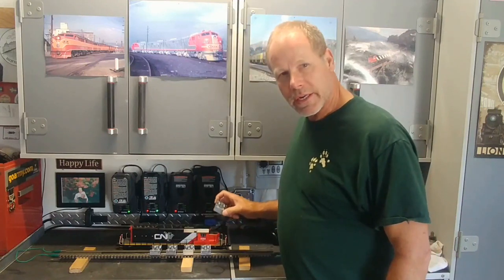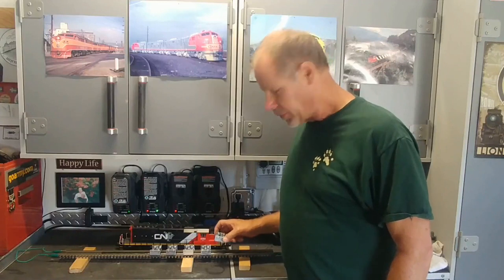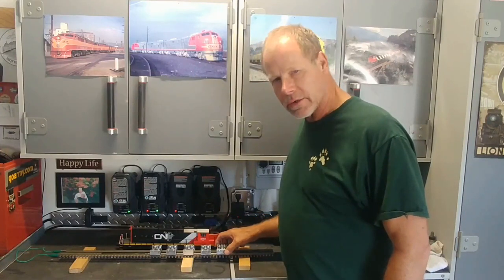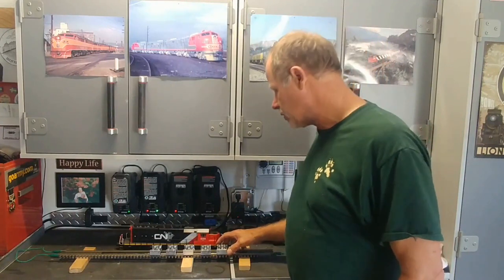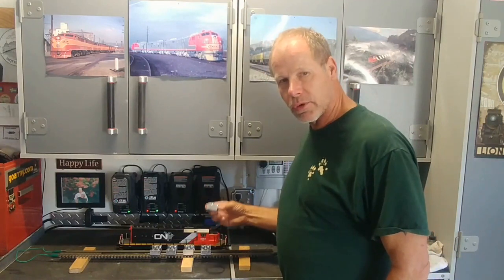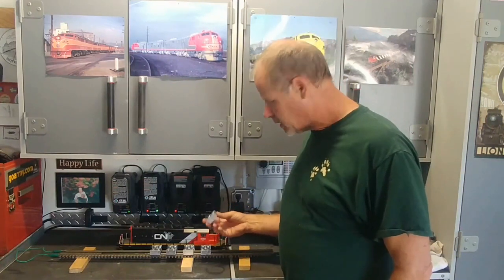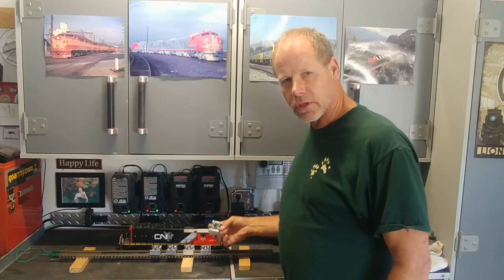I had an issue where I needed to test run a locomotive, but I didn't want to put it on the track and run it around and try to check the locomotive to make sure it had proper operation. So what I did, I just looked around and I did see that these were available commercially, and looked at it again and said, you know what, I think this is something — a good project to build on the railroad.